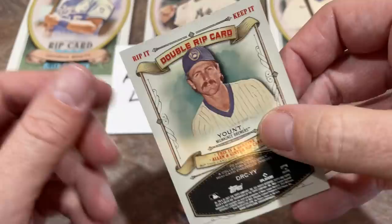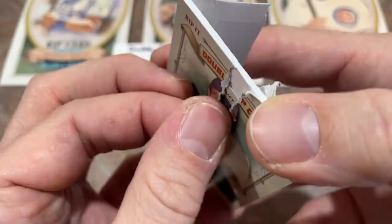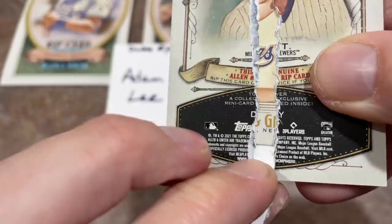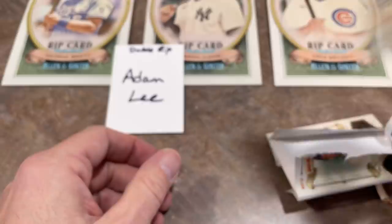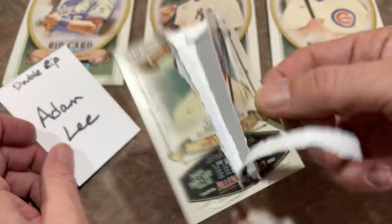Kristen Yelich has seen better days. Now the other side of the card — it's the Robin Yount. That's going to be Sam Huff as the rookie minis continue. The Sam Huff is not going to be autographed either — just a regular card for Adam. There it is — Sam Huff. Adam, thank you very much. I wonder if anyone's ever sent that ripped double rip card to PSA as a joke just to see what they would do with it.